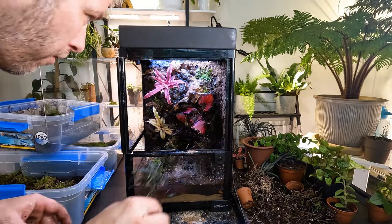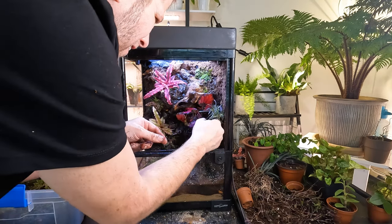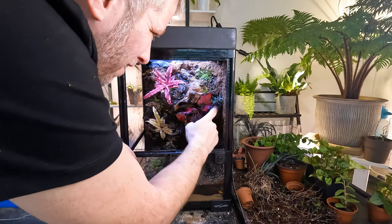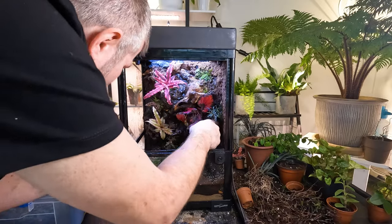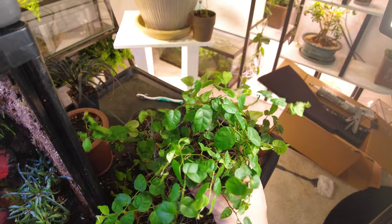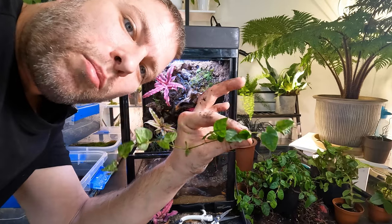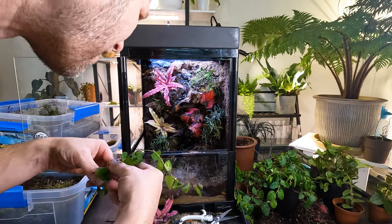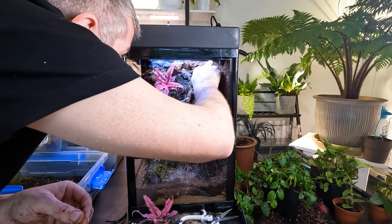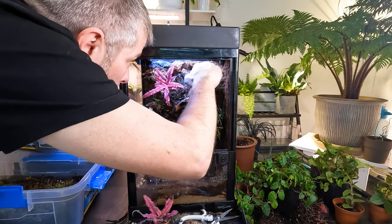Now I want to put another little sprout of our dragon's tongue somewhere — I think right in this little side pocket would be nice. The last thing we really need for this vivarium is a little bit of this ficus pumila right here. The best part about this stuff: you can just take cuttings of it and plant it wherever you want. I'm going to start at the very top, right up under the moss, and then what I like to do with my pumila is seal it down with a little bit more moss on top.